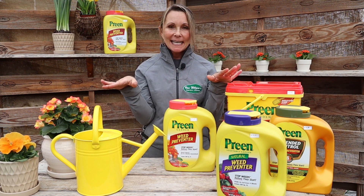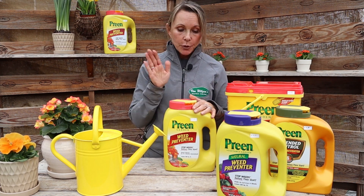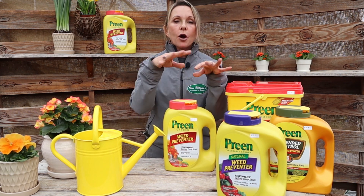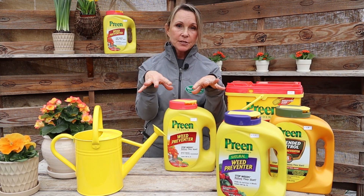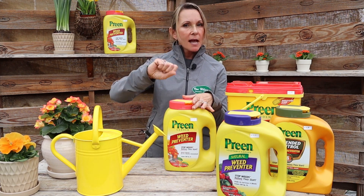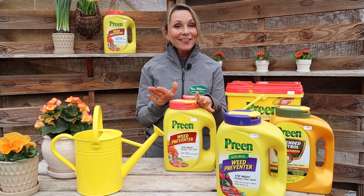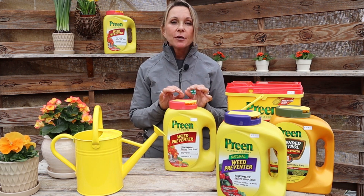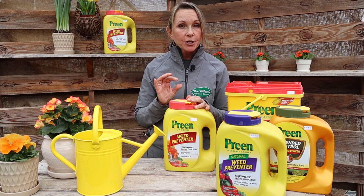Now you have a nice clean slate. If you're not going to mulch, you can get out there and sprinkle the Preen — just like you're salting your food — around your plants on top of the soil. Stay about three inches away from the plant; you don't want to sprinkle it right on top of the plant. However, ideally — hint hint — I would really like you to use mulch.